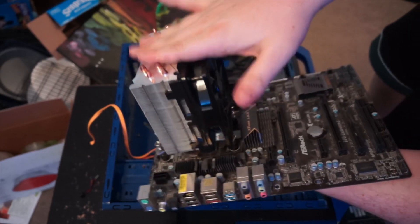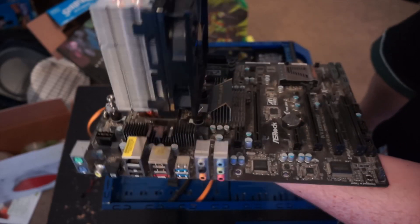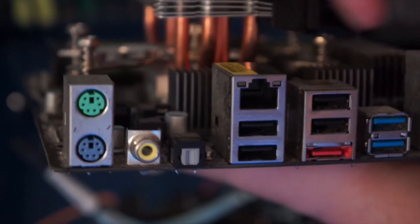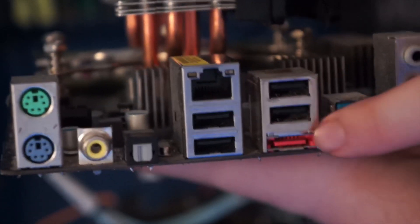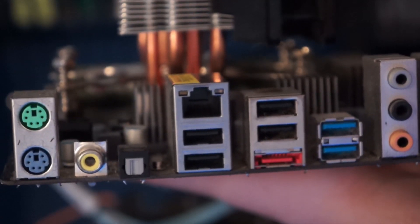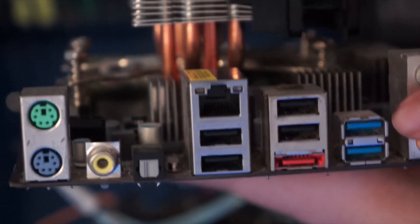I loved the FX 8150 at the time, but now it's very long in the tooth and just needs to be replaced. Speaking of being long in the tooth — we've got a coaxial audio out, like the HD coax port, and we've also got eSATA. Thumbs up if you remember the two years that eSATA was announced, was a thing in the market, then quickly died because like one motherboard supported it — apparently this one.